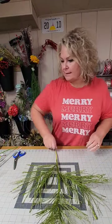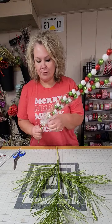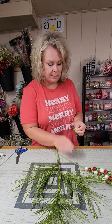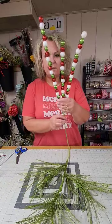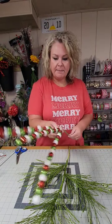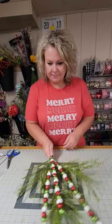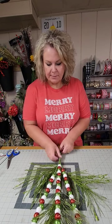You guys are going to believe how easy this is. Next up, I've got an extra long glittery ball pick. All of these picks that we're using today come on a wire stem so you can really shape them any way you'd like. This ball stem comes just like this, straight up in the air, and I'm just going to lay it right on top of the green glittery spray.